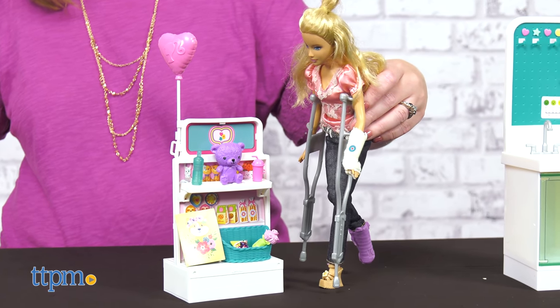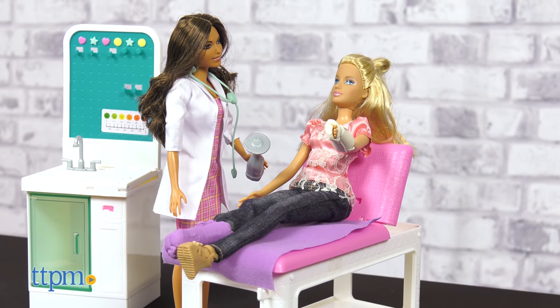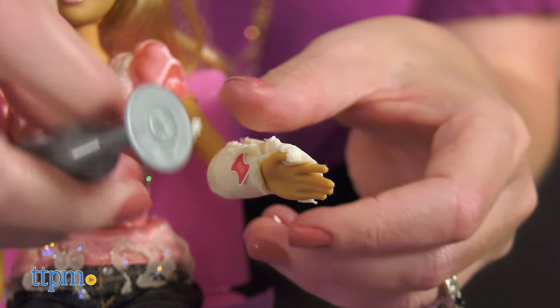When it's time for the cast to come off, use the pretend cast saw to free the now-healed foot, leg, or hand.